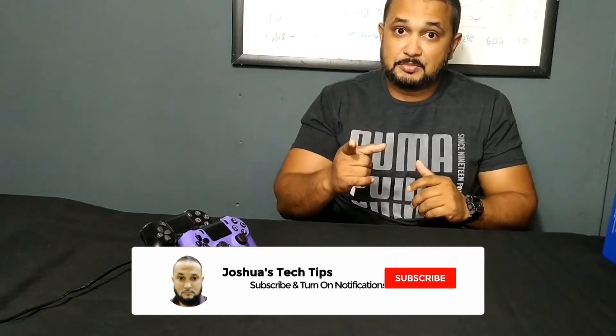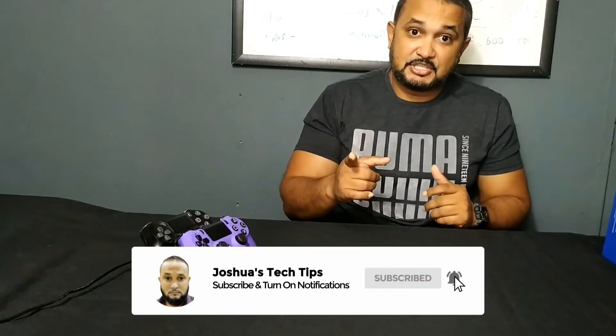That brings us to the end of this video. Thanks for viewing. If you enjoy the content I'm creating, be sure to subscribe to my YouTube channel and click the notification bell to be notified when a new video is released. Thanks again for viewing — see you soon.